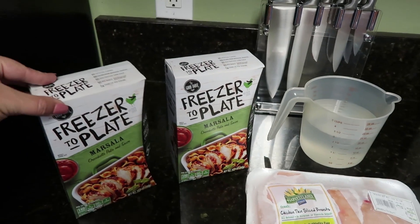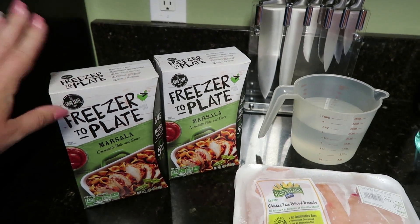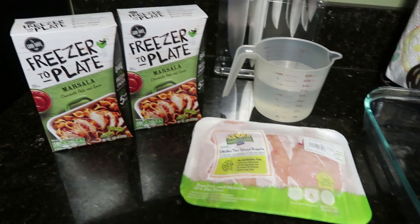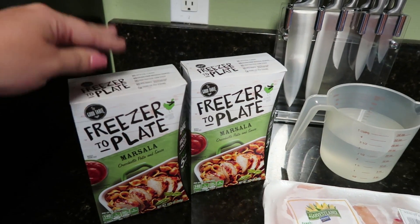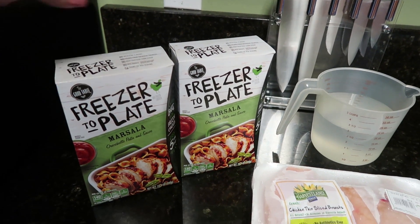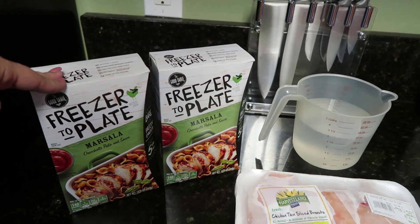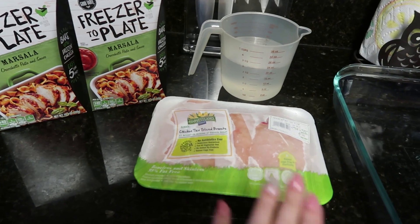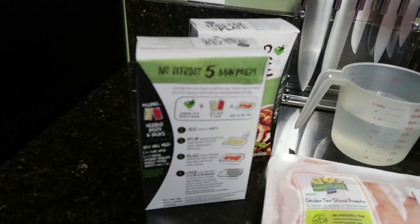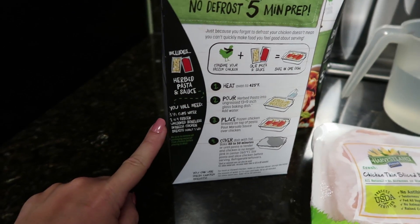Because I am a family of six, I'm actually going to be making two boxes but just one box worth of chicken, because I don't feel like one box is going to have enough pasta and sauce for six people. So I'm going to make two boxes and then just have my chicken. The only thing you need — it says right here — is one and a half cups of water, so because I'm making two boxes I have three cups of water.